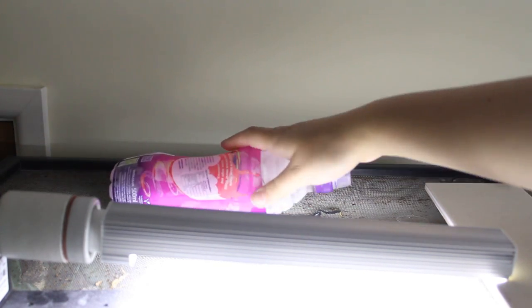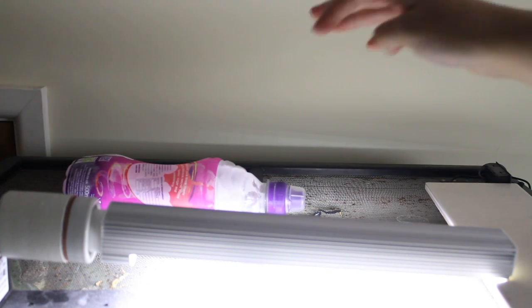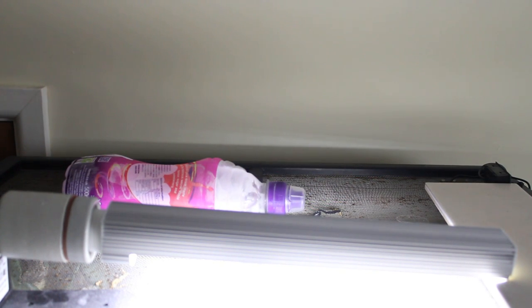If you don't have an ice pack, you can also try filling up a bottle of water, leaving it in the freezer overnight, and placing that on top of the tank.